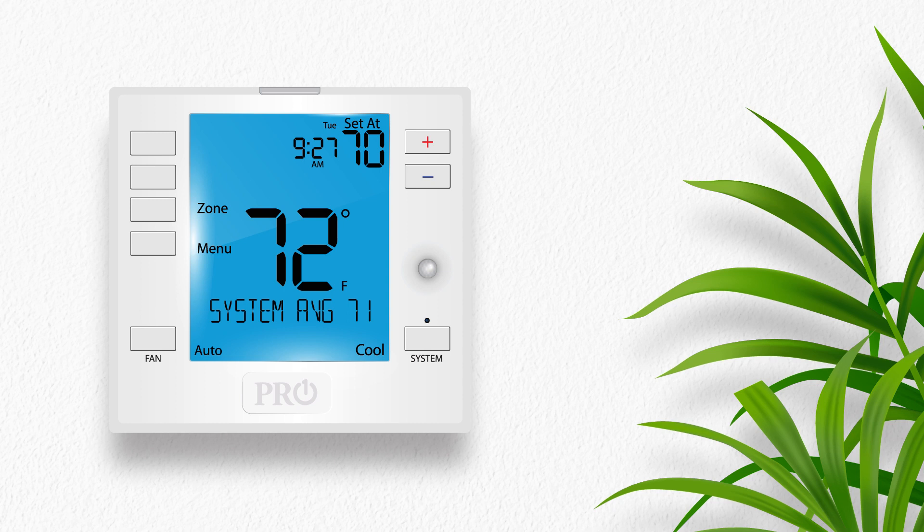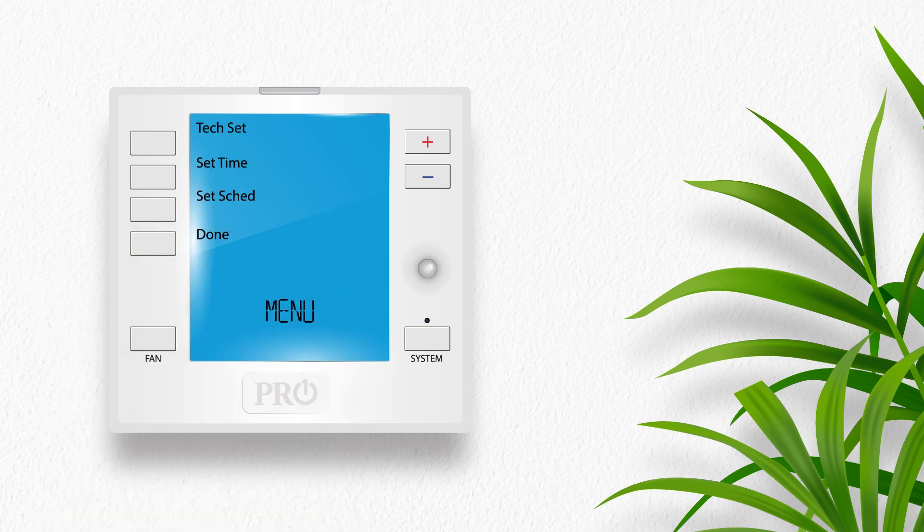First, we need to set the time. Press the menu button, then press set time. The day of the week is now flashing. Use the plus or minus key to select the current day of the week.